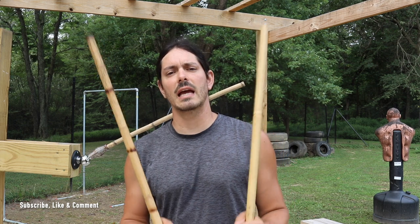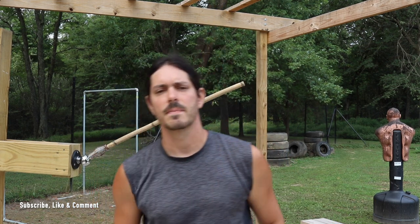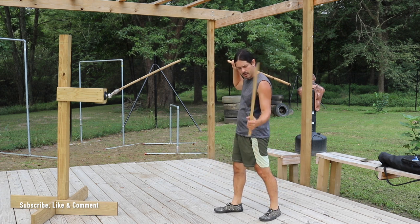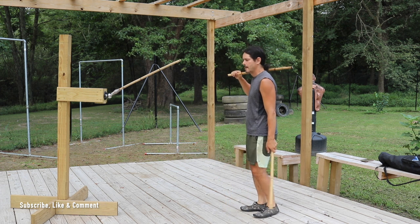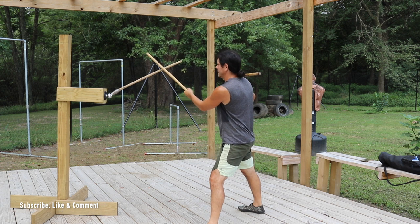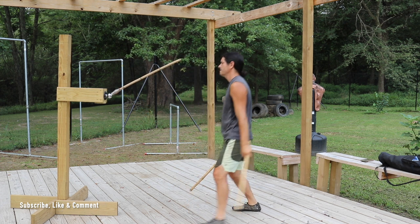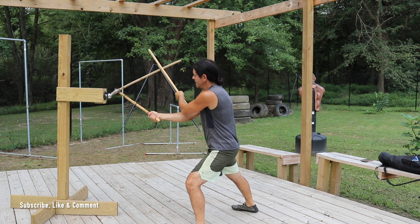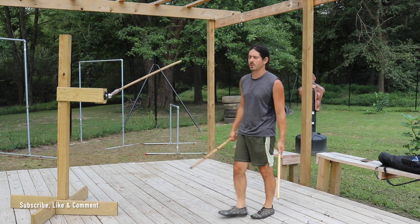Our first double stick entry is the scissors technique, also known as the gunting. We'll be working this on both sides of the body. On our scissors, we start off right weapon high, left weapon low, and we're working the left side first — meaning the left reverse triangle. Stepping to the left, my left stick comes up to monitor the weapon. At the same time, my right stick comes down and strikes the hand of my opponent — right there at the same time. Monitor the weapon as you're striking the hand while stepping, using your footwork, getting off the center line, off that line of attack.